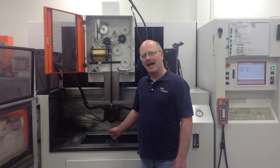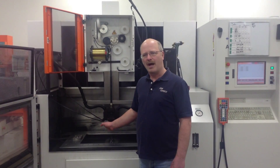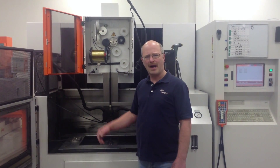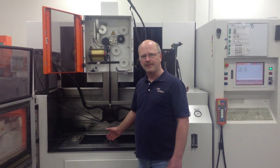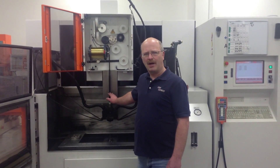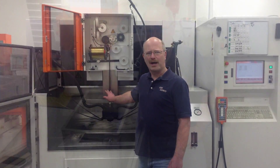It's these two diamond guides that control the accuracy and positioning of the wire. Below the lower diamond guide there's another contact that touches the wire and delivers electricity to it. And below that there are two pinch rollers that grab the wire and pull it through the machine. At that point the wire goes to the back of the machine — let's go take a look.